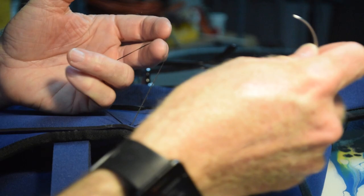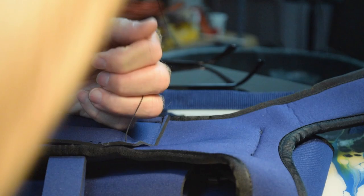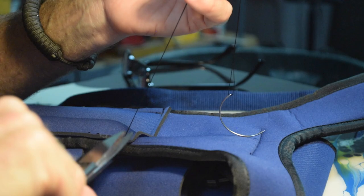Now before I pull this all the way out, I have this loop. I'm going to go around and through the loop twice, and then pull it tight. I'm not going to singe the trimmed ends of the thread down because painful experience has taught me that it's way too easy to burn or melt this neoprene or the fabric coating of it. So this is going to be good enough. This is just a functional repair, this is a rapid prototype, it's not meant to be perfect.